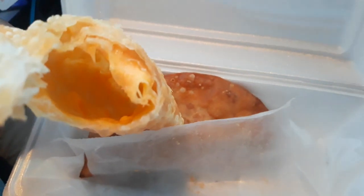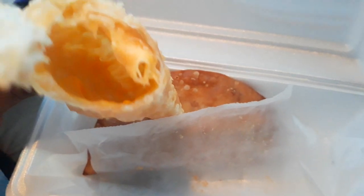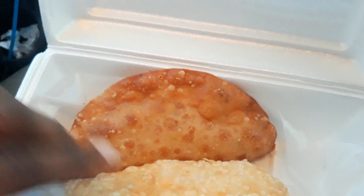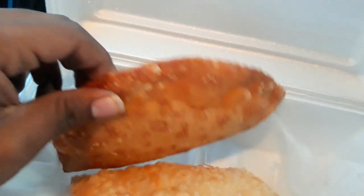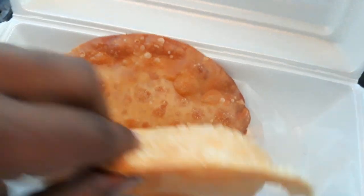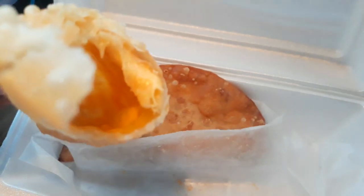Wow, you can't really see it but it has queso inside — really flat on the inside, but fresh. And then this one has seafood and it's a little more sturdy, but this is fresh too. Wow.